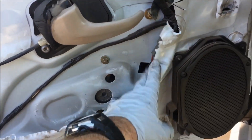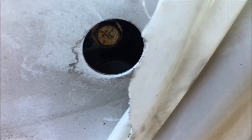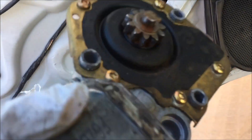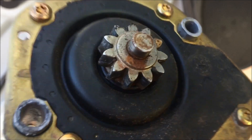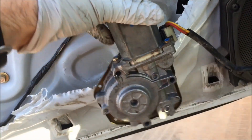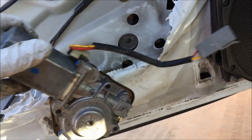With the door panel removed, you may have to tear some of the plastic back, but this is where the window regulator is. Remove these three 8mm bolts. The regulator does have teeth on it, which are what roll the window up and down on its track. Those teeth are locked in a little bit, so you might have to wiggle it to get it to come out.